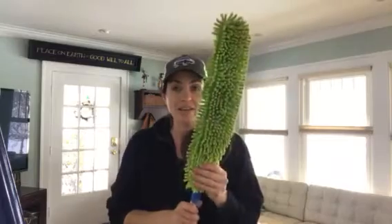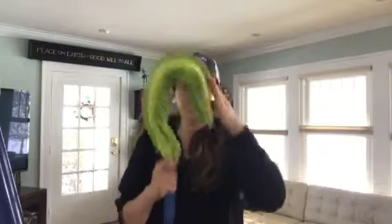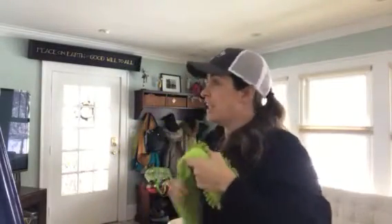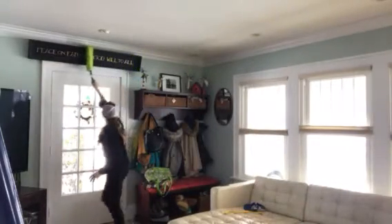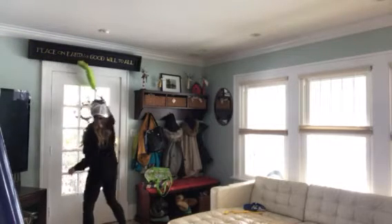What I love about this is it's awesome for dusting. It bends around things so you can do like fan blades. I love to do like an L shape and get up on top of things.